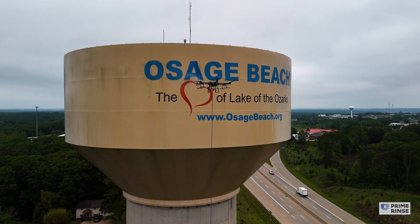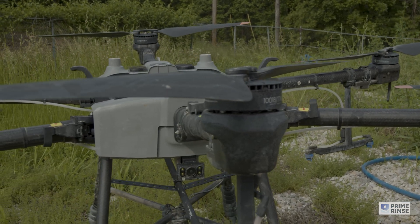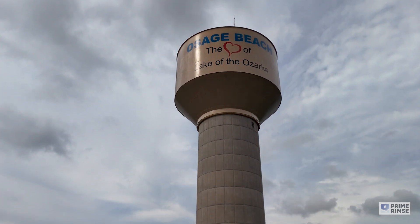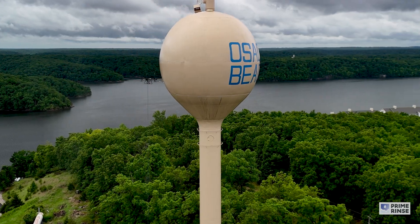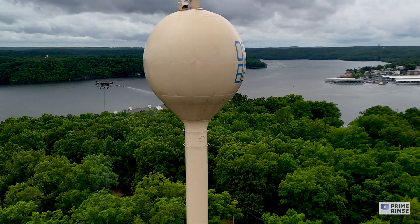Why does Prime Rents choose to use a drone to clean water towers? Three reasons. First and foremost, it's safer. There's no scaffolding, there's no lifts, and our employees are never on your water tower or repelling off the side the way water towers are traditionally cleaned. Our people never leave the ground and the drone does the work.